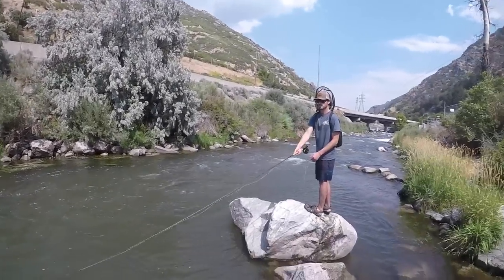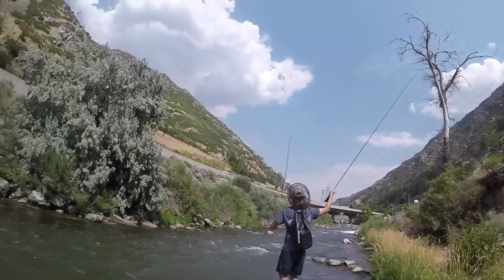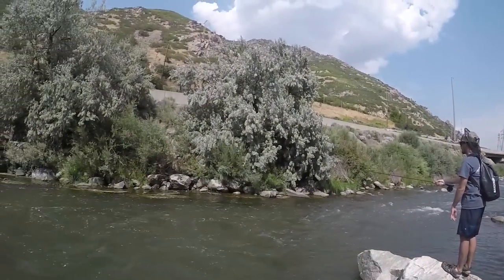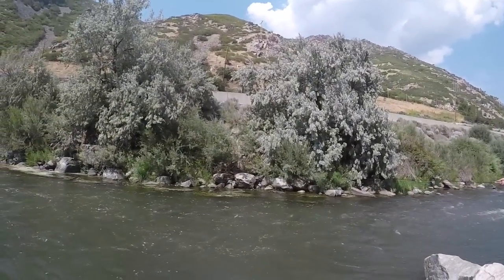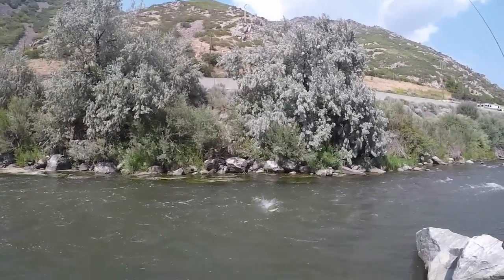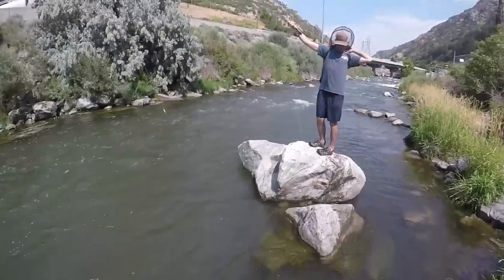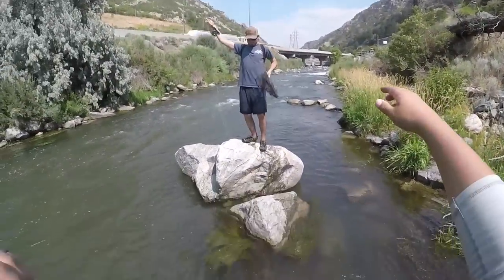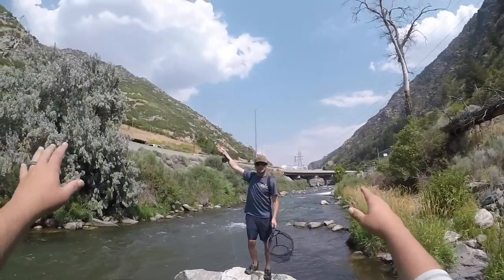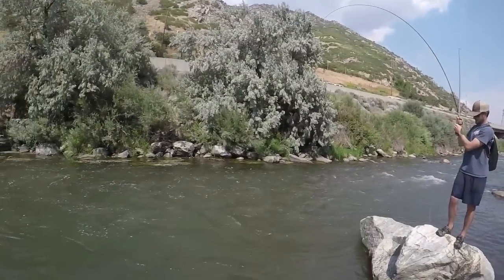Just do a regular big looping cast on your right side — yeah, there you go. Get all the way over there, keep that rod tip up. Don't mend — just like that. Nice dude! Throw me your net! Nice, right on that far side seam — right where you should have been.